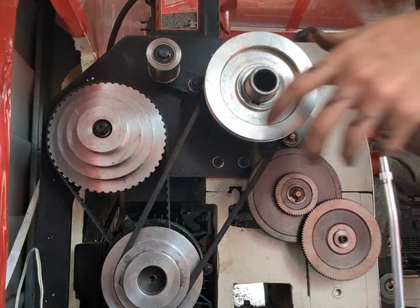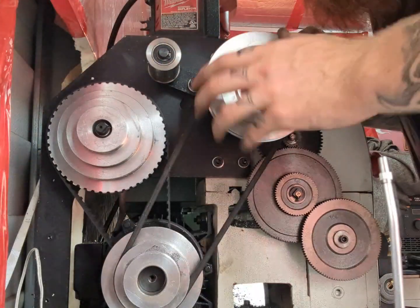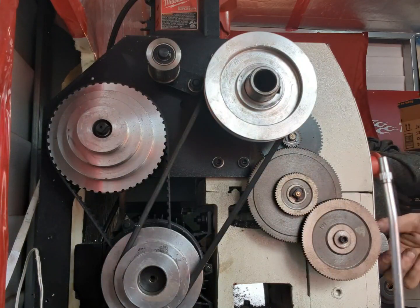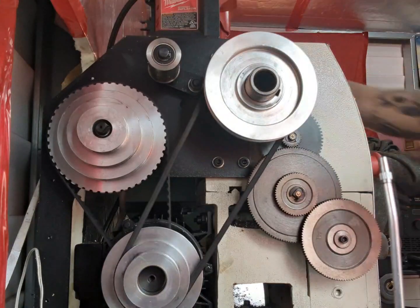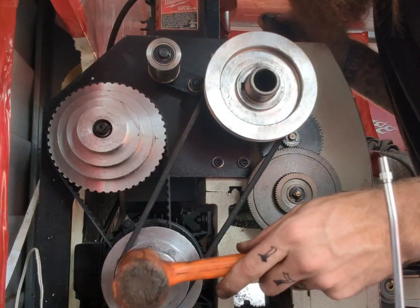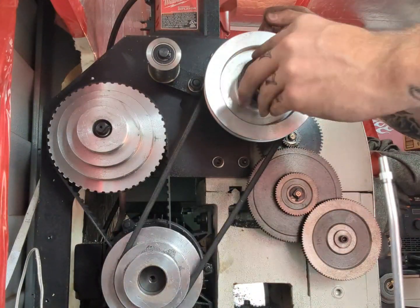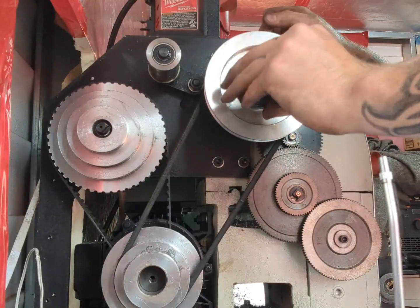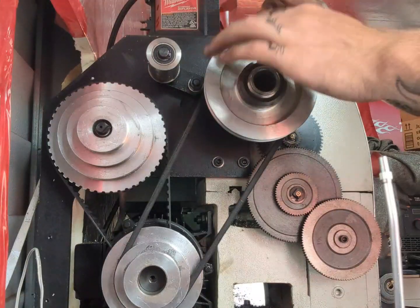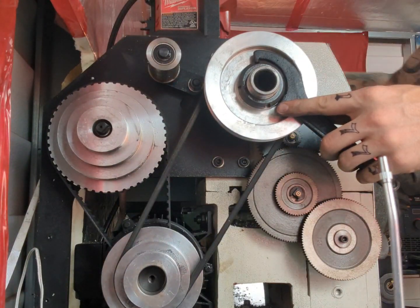Put the timing gear belt back on there straight. All right, we're in business now. Gonna put that spare nut back in there, make sure we're flushed.